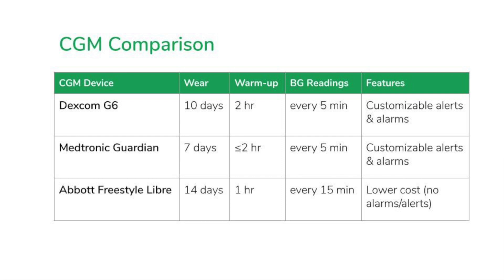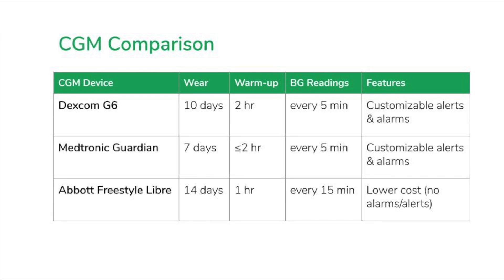When comparing between the three major CGM brands, some of the things you'll be considering include wear time, warm-up period, frequency of blood sugar readings, cost, and features.